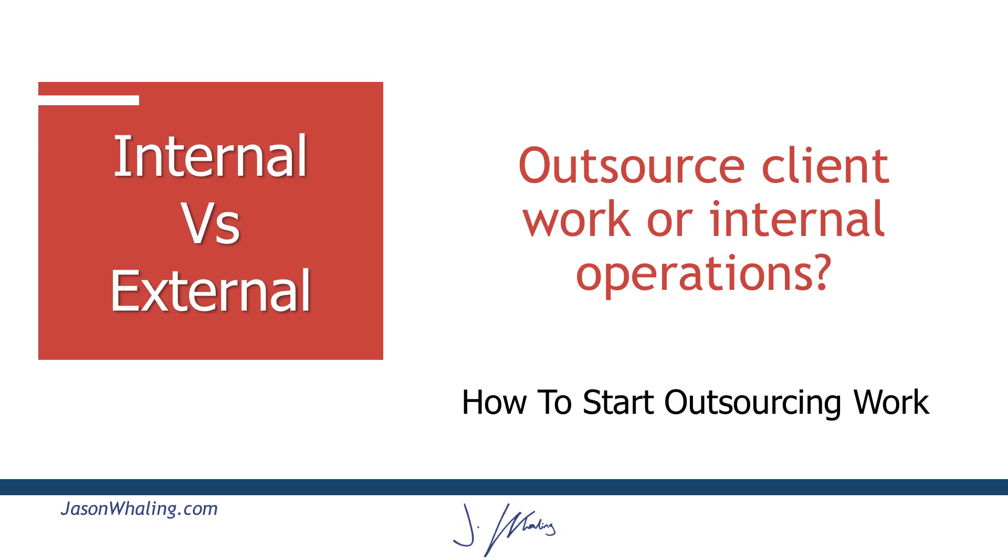Once you've done that, you're ready for step number two, which is to decide whether you're going to be outsourcing client work or outsourcing internal work. What we did at our marketing agency is we actually started outsourcing all of the internal work first. In the next step you'll see how the time value ladder helps you make this decision, but on the outset you really want to ask: are we going to outsource client projects, or are we going to optimize and outsource what's going on inside — what you're doing, your internal team, or your business partner?